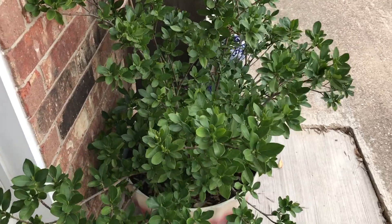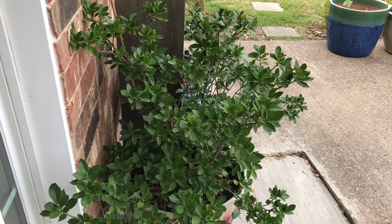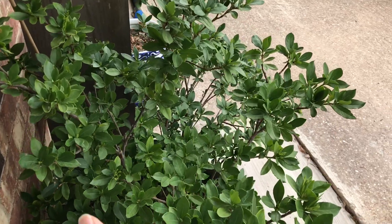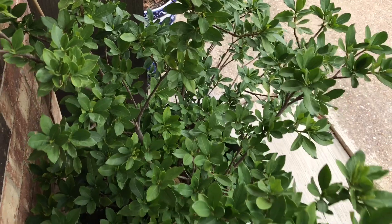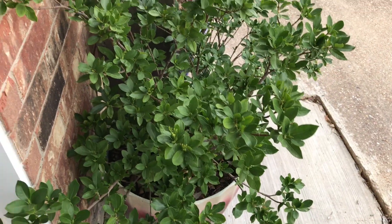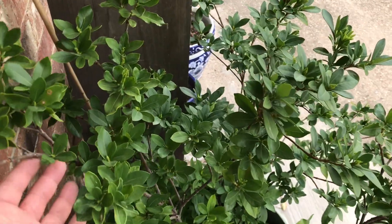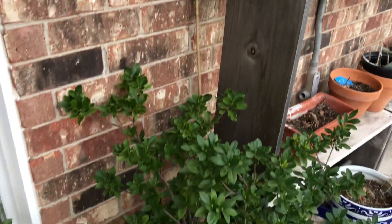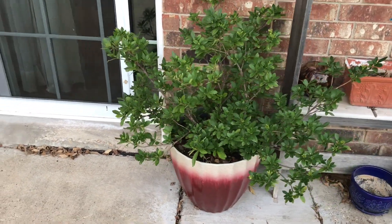This gardenia is pretty hardy — it stayed out in the cold and I only put it in a shed for the coldest two days or so of the season. It blooms white flowers that are super fragrant, like any other gardenia. Quite pleased with it, and it's been easy to propagate — I've got a couple of them now. Great container plant, at this point about two by three feet.